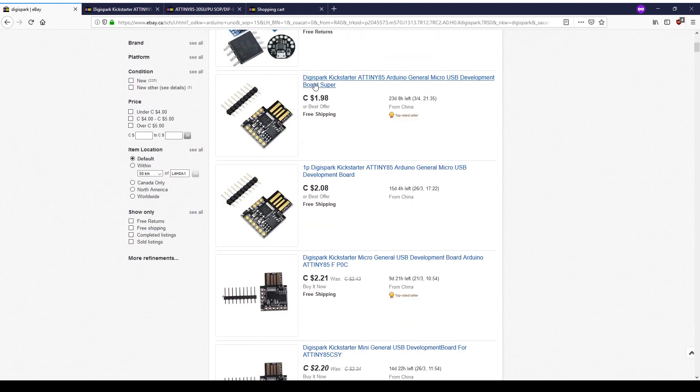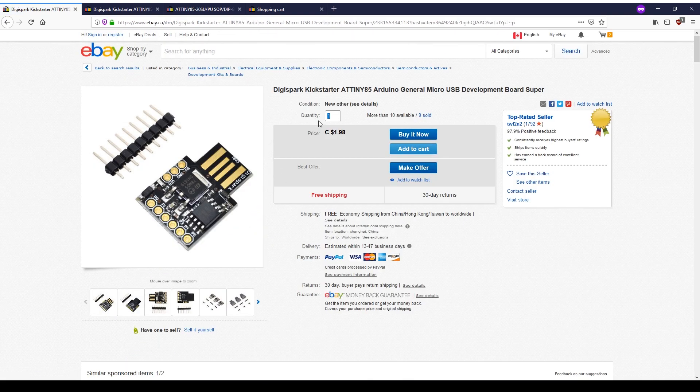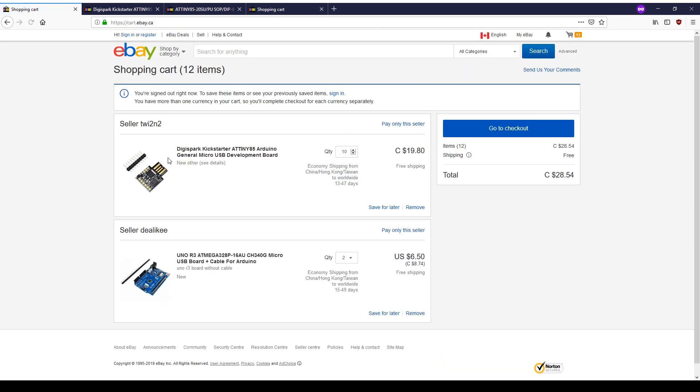So this is how I order Arduinos. Let's say we put 10 of these in the cart — add to cart. Now look at this: for $30 Canadian, I'm going to get 12 microcontrollers. Two that I can prototype and keep on breadboards, and 10 that I can solder into projects and leave them in place. I would much rather leave a relative with a $2 microcontroller and keep my prototyping microcontroller, rather than making the good one the permanent installation. I think that about does it for this shopping video. I hope you liked it and found it interesting. Thanks for watching.